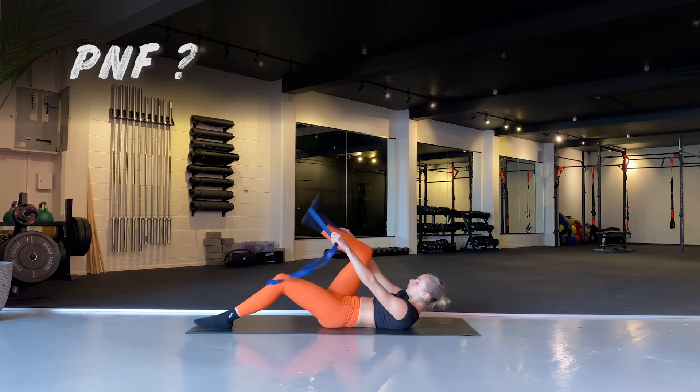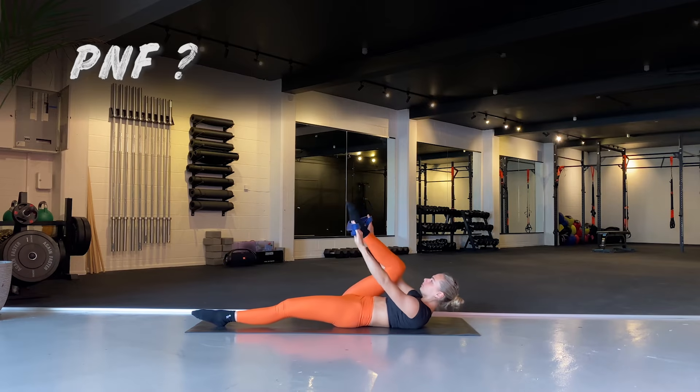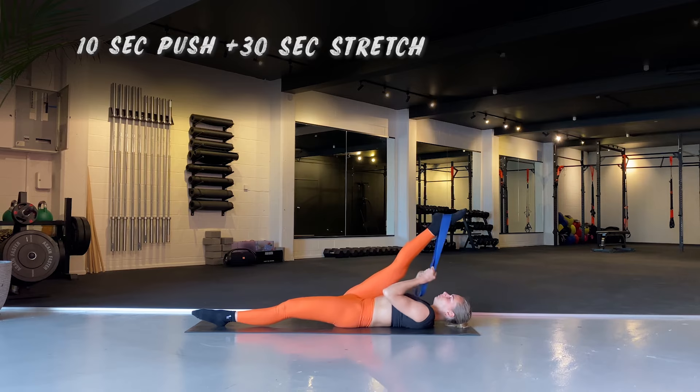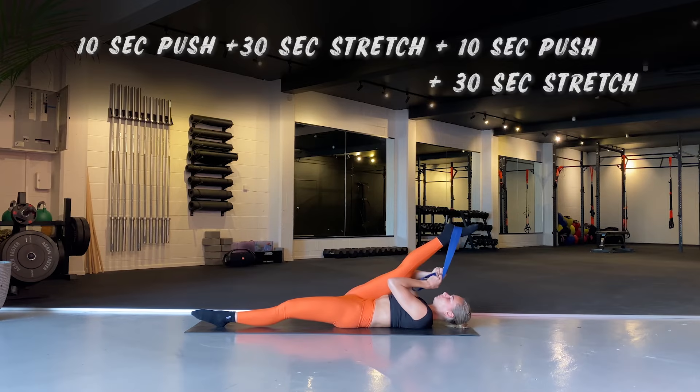Now for a PNF stretch example. Lie on your back, bottom leg straight, top leg up in the air, using an elastic band if needed. Push your foot into the band as hard as you can for 10 seconds, then relax and pull your leg toward your face for 30 seconds. Repeat: push for 10 seconds, relax and pull again. PNF works by tiring out the muscle just before it gets stretched. I recommend combining both PNF and static stretching in your routines.